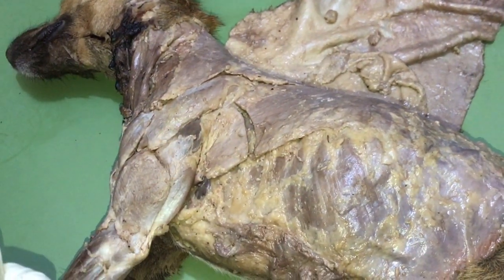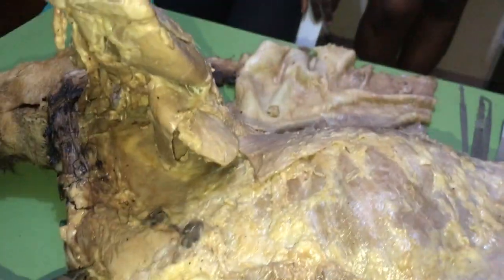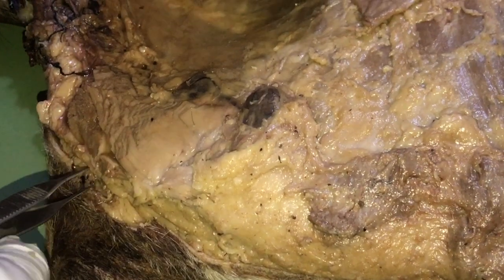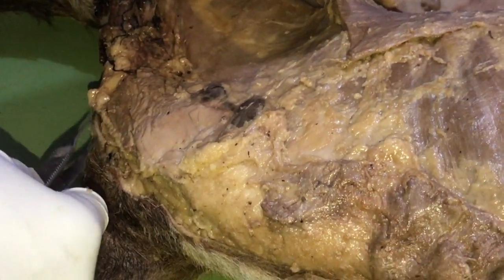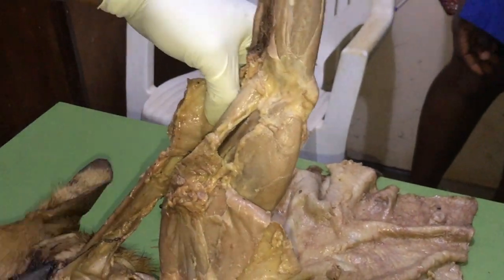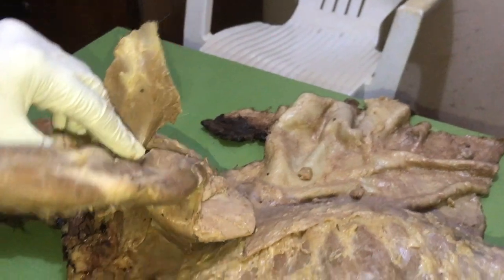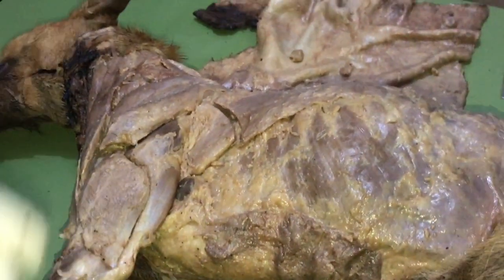The next muscle is the superficial pectoral muscle. It originates from the cranial part of the sternum and inserts on the teres tuberosity of the humerus. The humerus is here, and part of the superficial pectoralis sits there on the teres tuberosity. That is it for the superficial group.